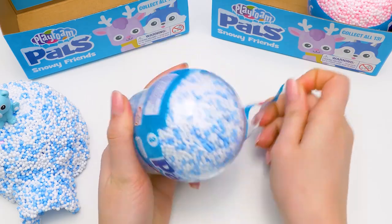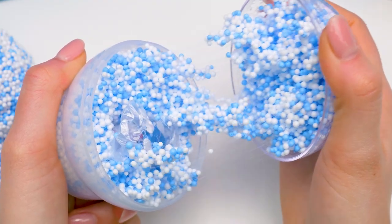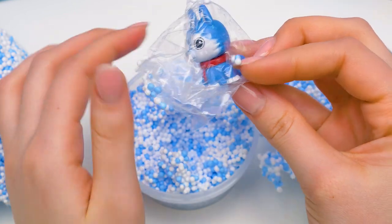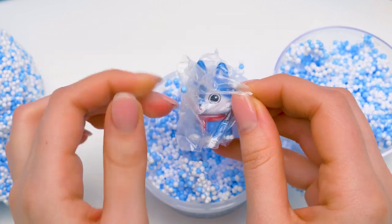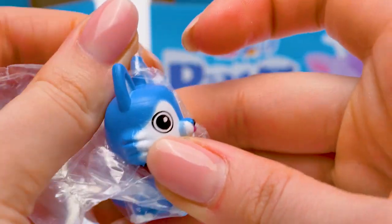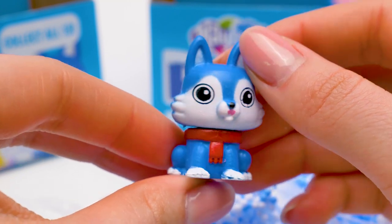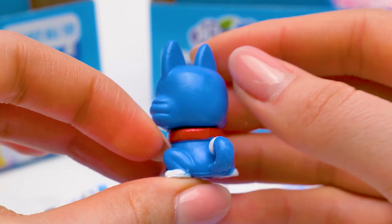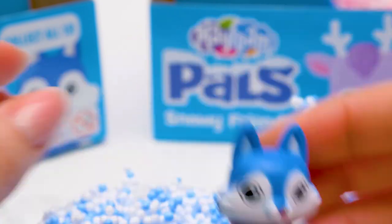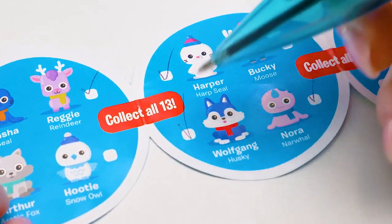And on to our next ball, the one before the last one! We're unwrapping it quickly… And voila! Who's hiding in this blue snow? It's someone new! Looks like a wolf — a real wolf this time! Come on out of the bag! It does look like a wolf, or maybe a doggy! Very cute, with a beautiful red scarf and a curly tail! Now we've seen him from all angles! Let's find you in our catalog! Wolfgang! A husky!